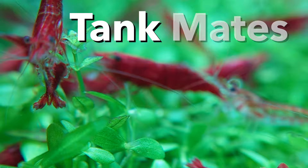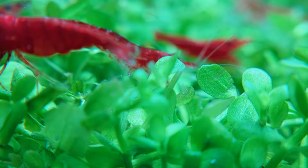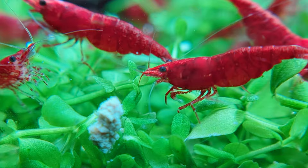For tank mates, if it fits in a fish's mouth, the shrimp will most likely get eaten. They do well and can establish breeding colonies with a lot of the smaller community fish like tetras, danios, rasboras, and even some small rainbows like threadfins, gertrudes, or fork tails are fine to keep with shrimp colonies.